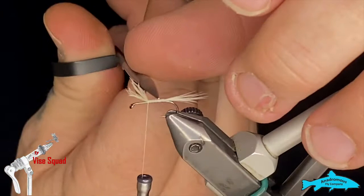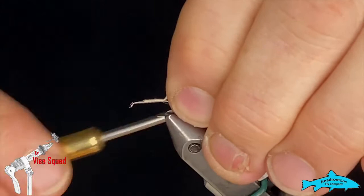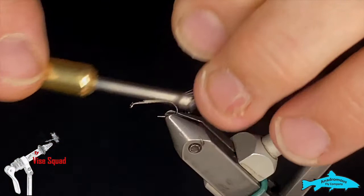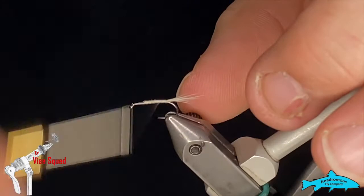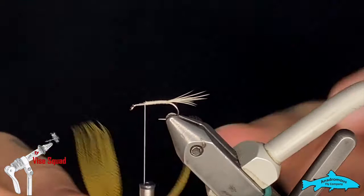I don't want to go all the way up — we'll go about two-thirds of the way up because that'll be the size of our body. We want to bulk up the spot where we'll tie our wing in. I'll throw a wrap underneath just to help them, then run the thread back up to where we ended.